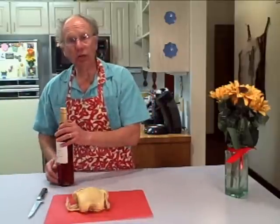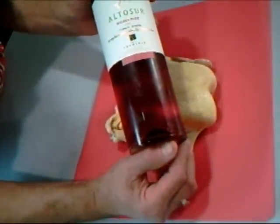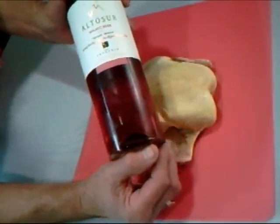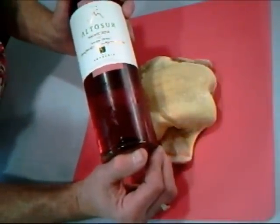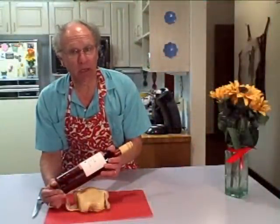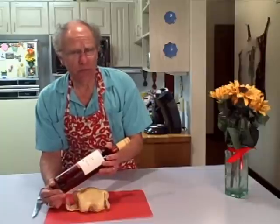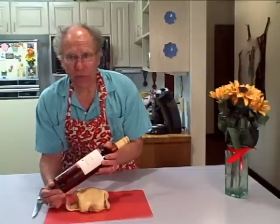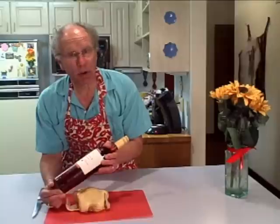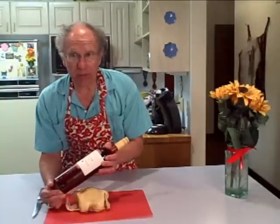Before I continue with today's adventure, I want to tell you about this wine. This is the wine that I'll be serving with dinner tonight. It's an Argentinian rosé, and what's different about this rosé is that it's made from the Malbec grape — it is not a blend of different wines, it is purely a Malbec rosé. It is a wonderful, wonderful wine — fruity, soft, a perfect food wine as well as a perfect socializing wine. It will make a wonderful accompaniment with fowl.